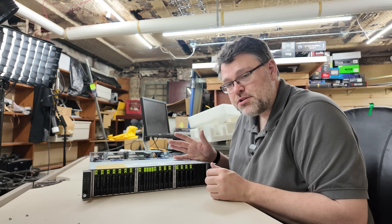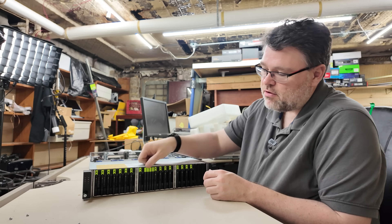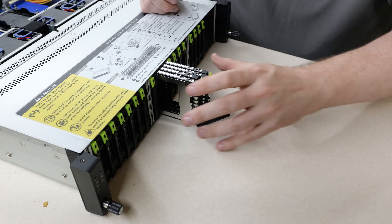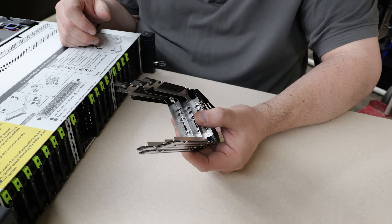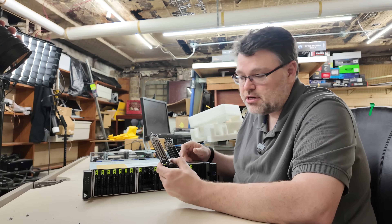We've got some Smart Modular CXL devices we're going to install a little bit later and run some benchmarks. There are plenty of normal E3 slots plus storage at the back, and we're going to put some Kioxia storage in in just a moment.